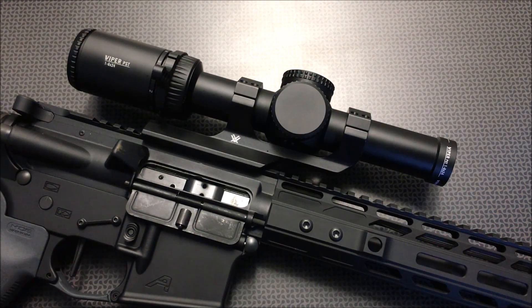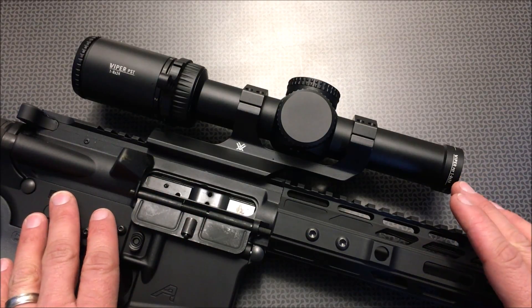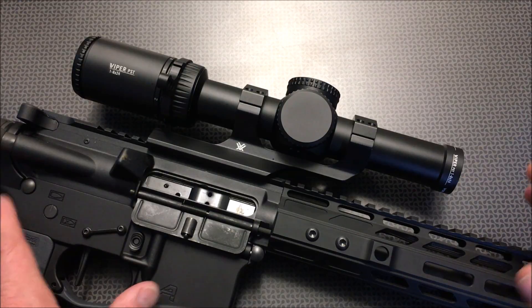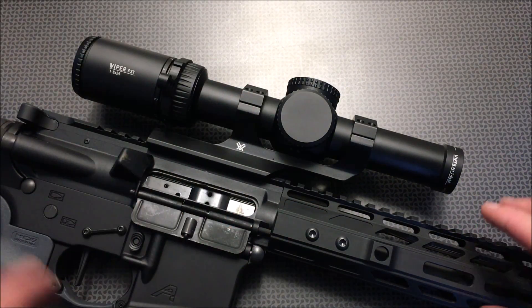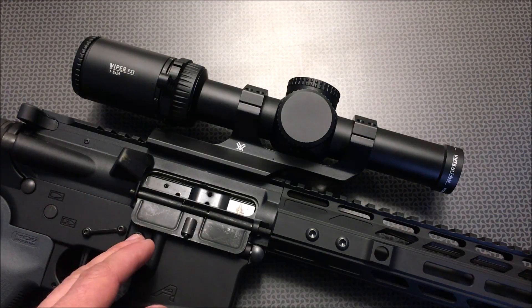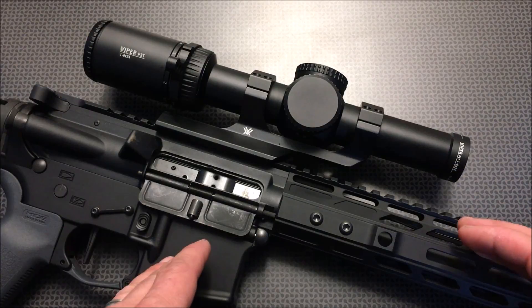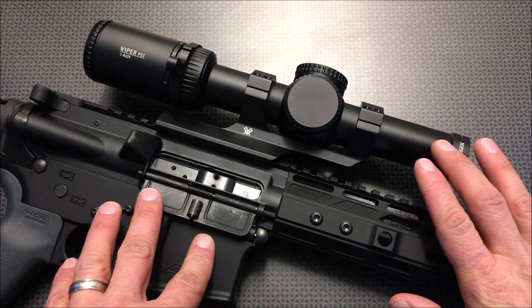A lot of people ask me: if you were buying one optic for your AR-15, what would you recommend? If price wasn't a factor, this would be the one. There are optics better than this, but you start climbing into the $800 to $2,000 range, and I believe this can do a lot of what those can do for about half or even a third of the cost. This entire setup — the mount, the optic, and the throw lever from Optics Planet using that coupon code — comes out to about $710. That's the only real negative on this channel where I typically review high-value and budget items. For anyone who isn't in a military, police, or highly competitive three-gun application, this is more than adequate.